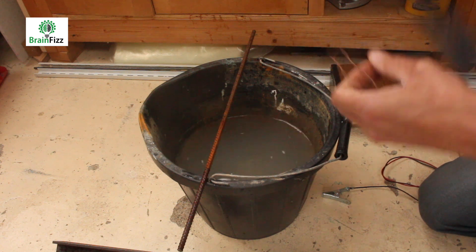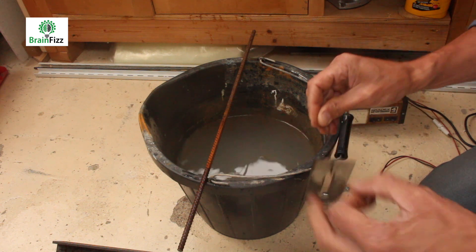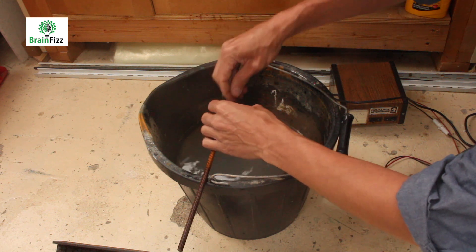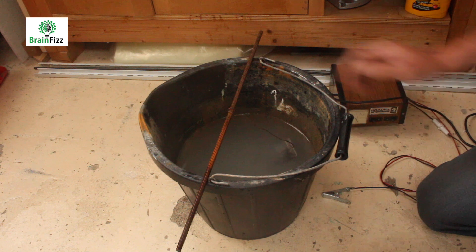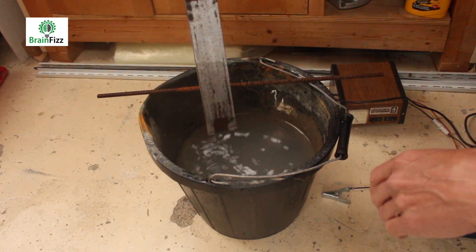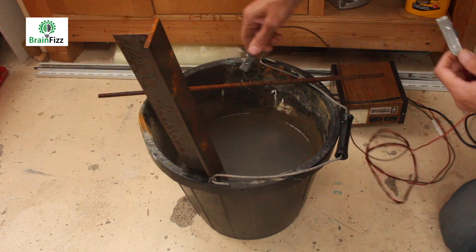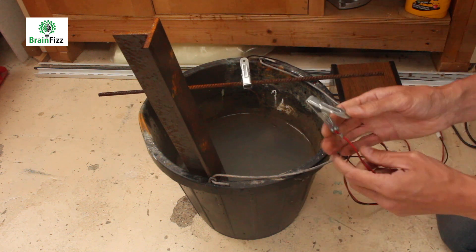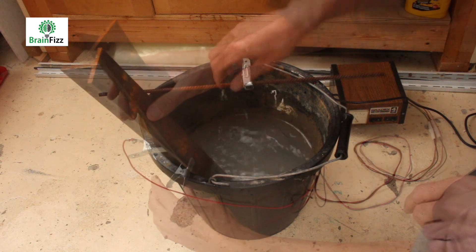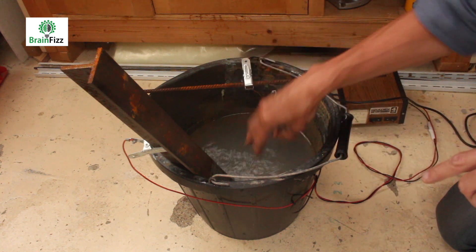I'm going to take this bit of old wire and wrap it through here, and I can drop that in the water and wrap that around there. Then I'm going to take my bit of scrap, put that in the water with the shiny metal side down. I want my black on here and my red on here, and that will create a circuit between this side and this side through the water.